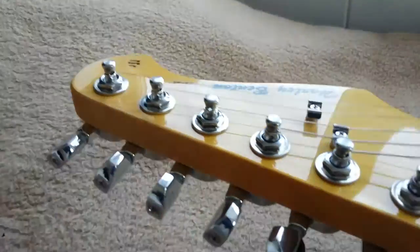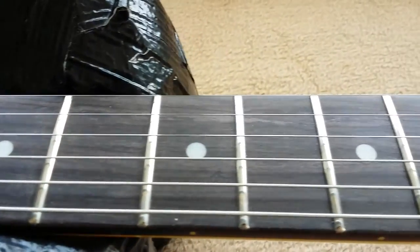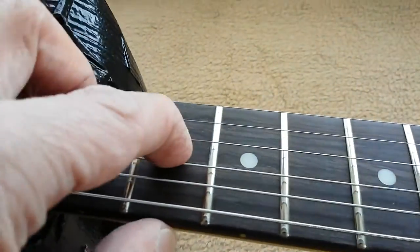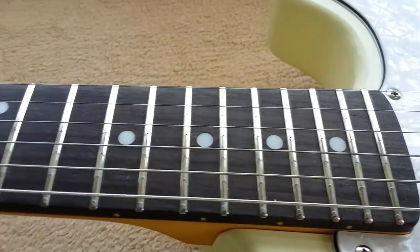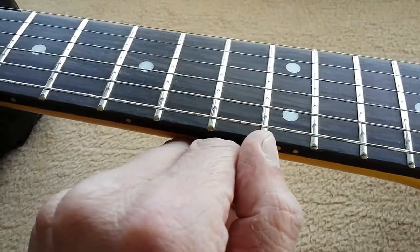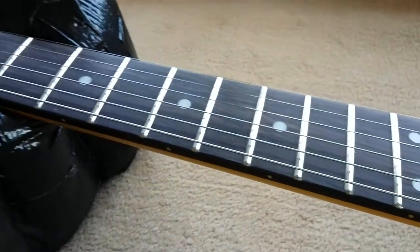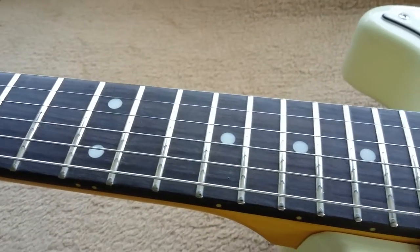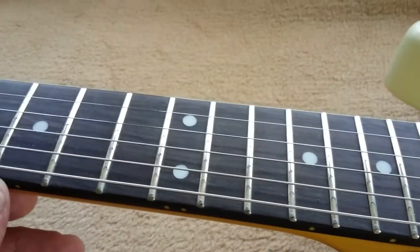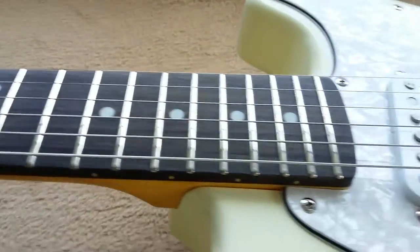These string trees here I will replace with roller ones. The neck — the fingerboard rather — is nice. I think I'll give it a little feed of linseed oil as it's a little bit dry. There was a very slight overhang on the fret ends on both sides; maybe if I give it a little feed, that will alleviate the problem without having to get too technical with it.